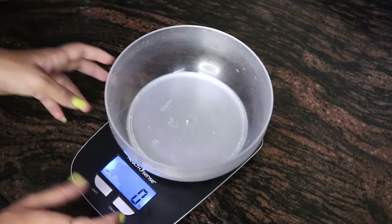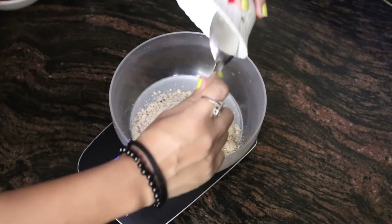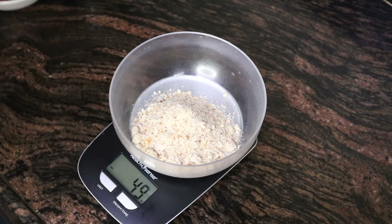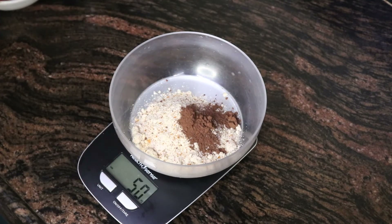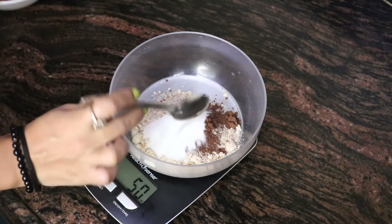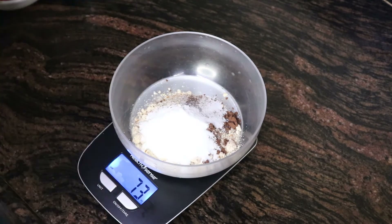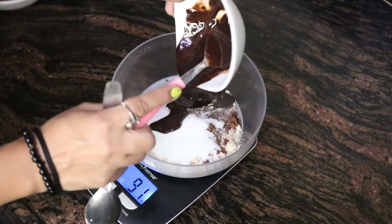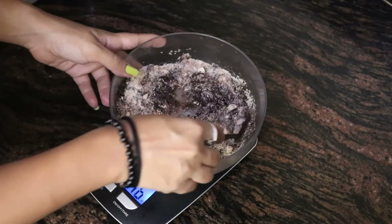Now I'm going to take my weighing scale back again and I have a bowl. To that I'm going to add my 50 grams of almond flour. Next I'm going to add one spoon of Hershey's cacao natural unsweetened to make my brownie more gooey and more chocolatey. Then I'm going to add 20 grams, or two and a half tablespoons, of Zevic stevia. Now I'm going to add my melted butter and chocolate.